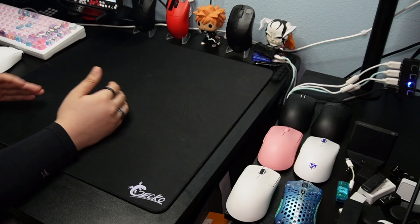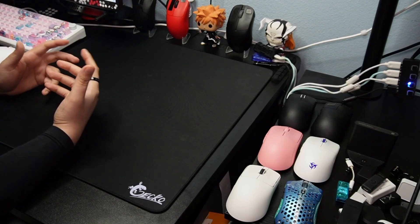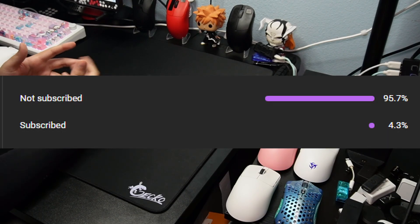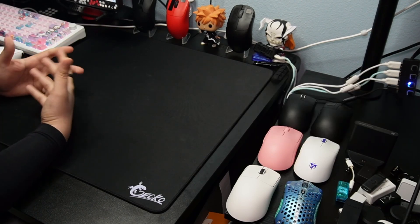But before we get into the review, if you find yourself returning to my videos and you have not subscribed, please subscribe because there is exactly 95.7% of you who have not subscribed. So please hit that subscribe button — it means a lot to me. With that all being said, let's get into this review.